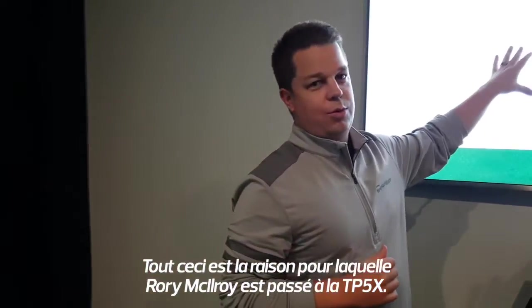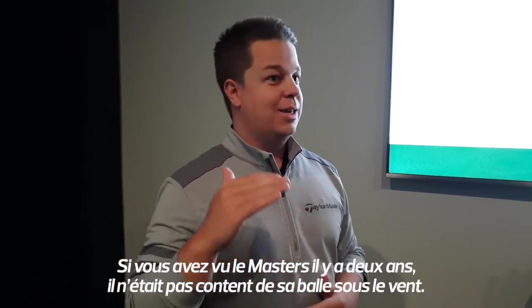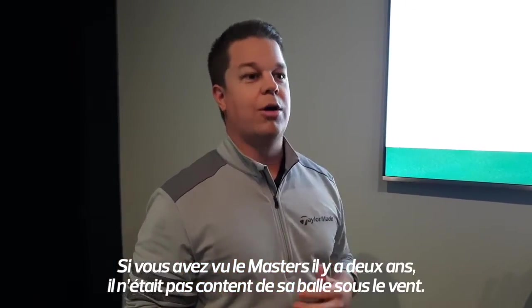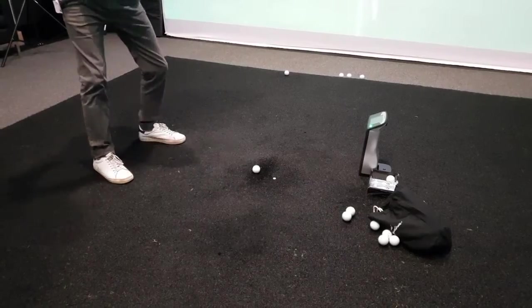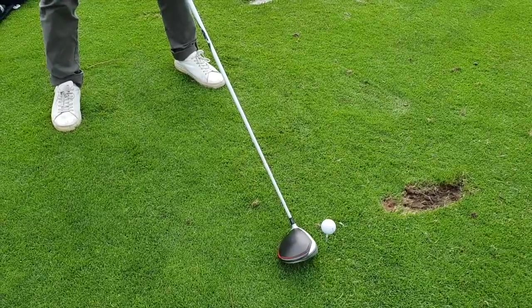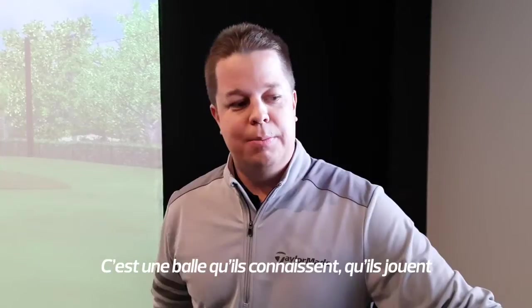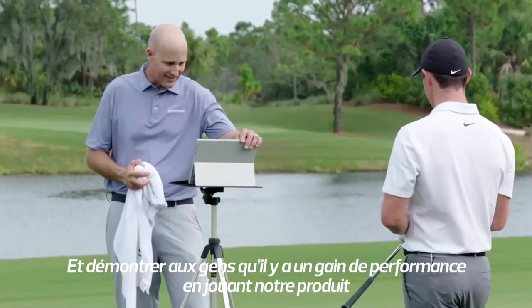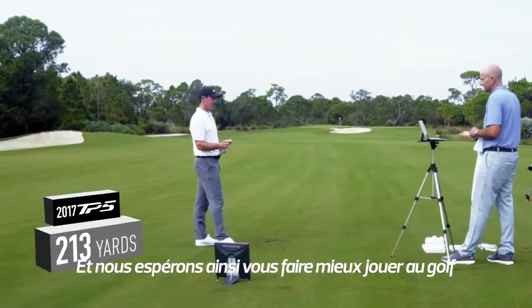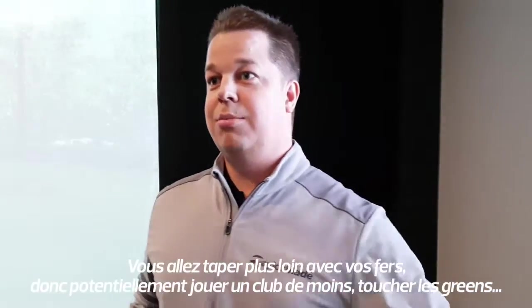This is the exact reason that Rory McIlroy switched to the TB5X. I don't know if you saw the Masters two years ago — he was not happy with the performance of that ball into the wind. He's been very happy playing the TB5 now. People have been playing Titleist for so long, that's kind of what they know and what they're used to. But really our strategy is showing the performance and demonstrating to people that there is a performance advantage to playing our product — it will help you play better golf. You're going to be hitting it further with your irons, potentially hitting less club into the green.